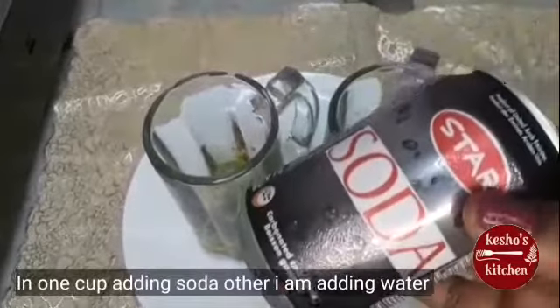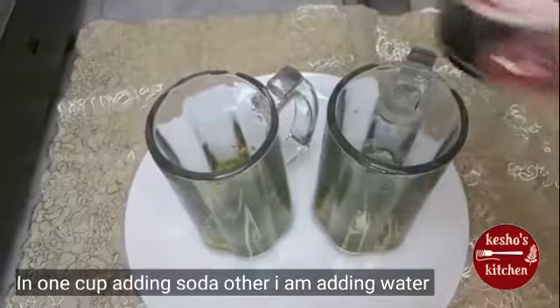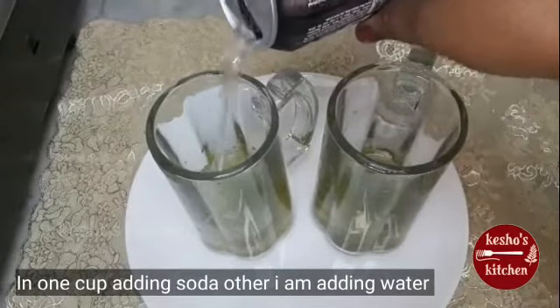We will use soda and normal water. Now we will add soda.